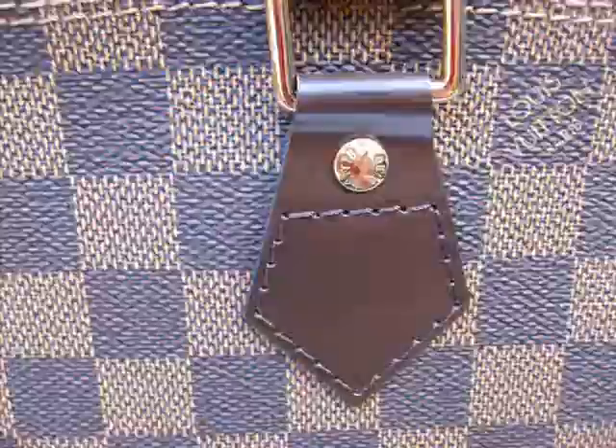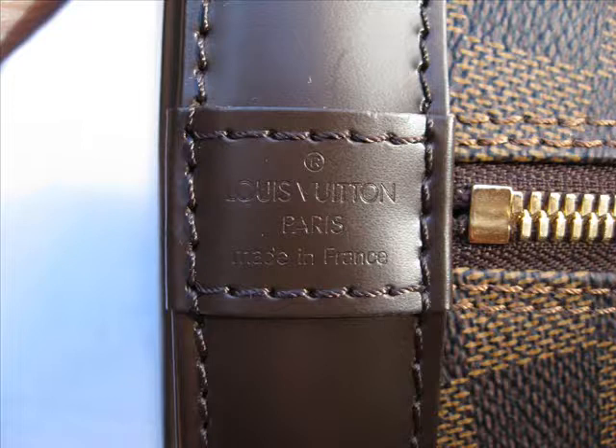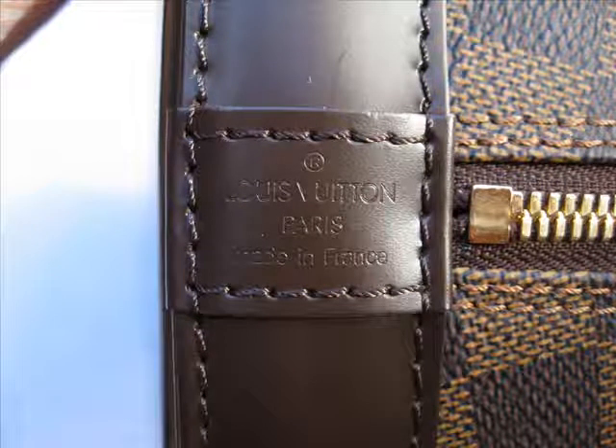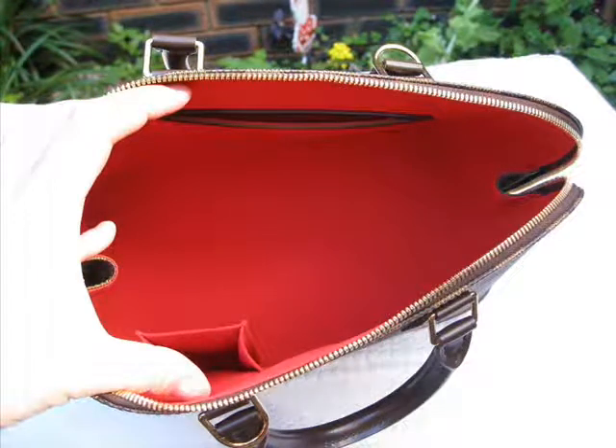When the item was special order it was probably around about twice the normal price, so it was certainly an exclusive piece. These days the Damier piece is the same as the Monogram piece in pricing, unless of course you need to specially order the piece.